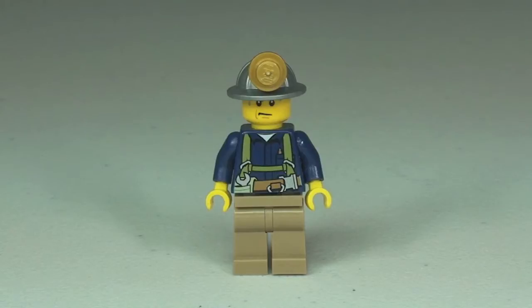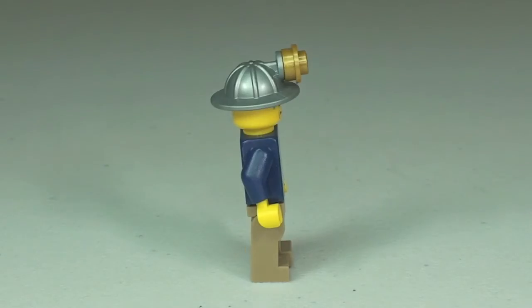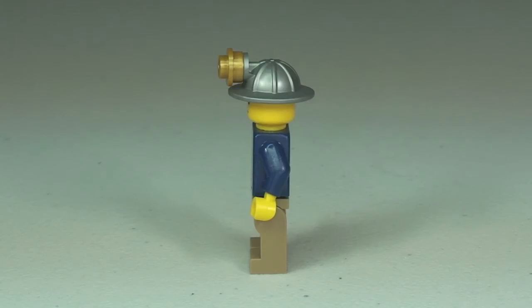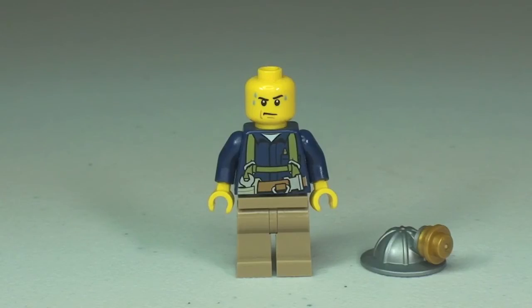Now let's take a quick look at our minifigure. Starting from the front you can see the torso printing. Round to the side you get to see the helmet and the stud on the front, which represents a light or torch. Round to the rear where the torso printing continues, and back to the front where you can see the face printing — he has some sweat dripping down his face from working hard. It is a single-sided face. That is our miner minifigure.